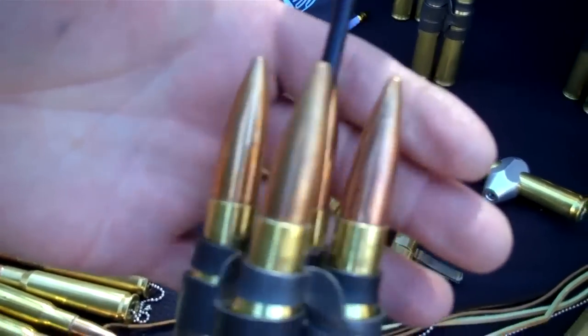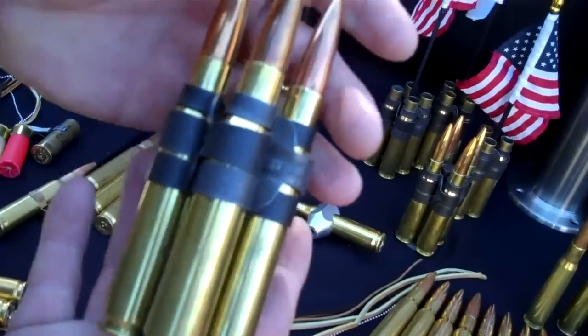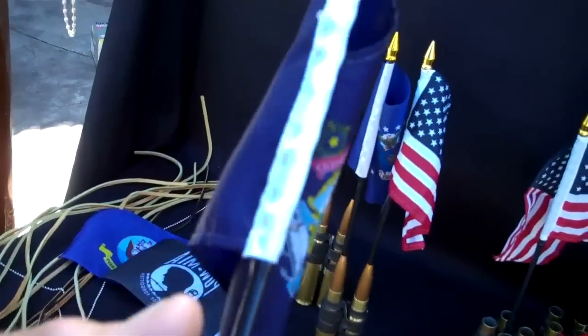This is a 50 cal BMG tap handle for a kegerator or beer tap — made from four 50 cal BMG rounds.